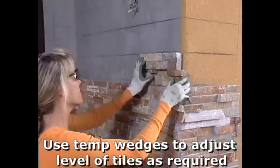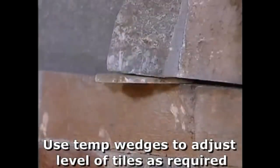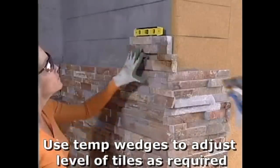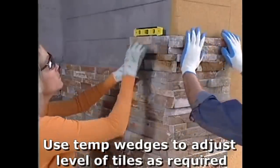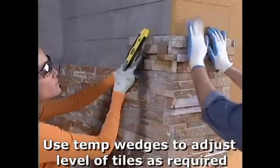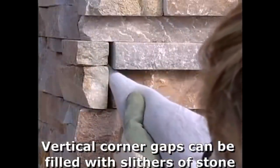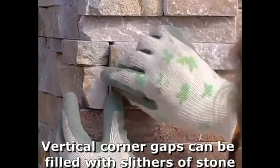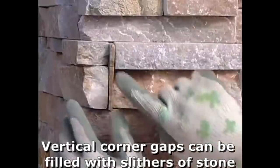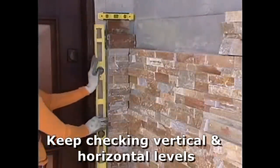If there is a gap underneath a panel once it is leveled, simply insert a temporary wedge spacer. Whilst if there is a vertical gap in a corner panel joint, you can cut a piece of stone and insert it into the void. Also use a vertical level to ensure your job is plumb.